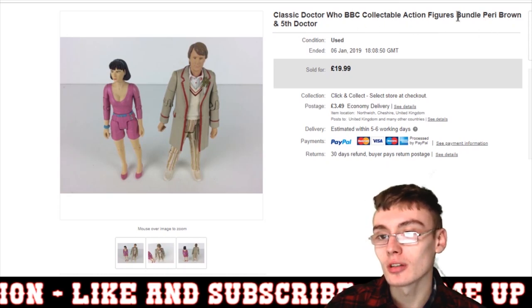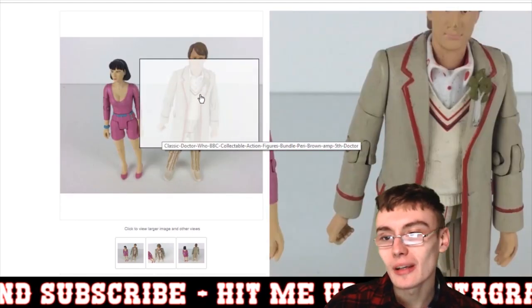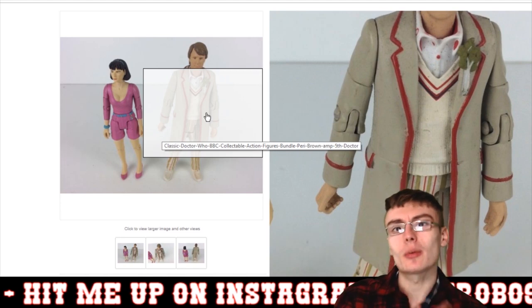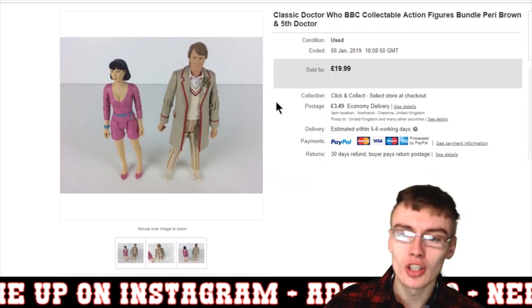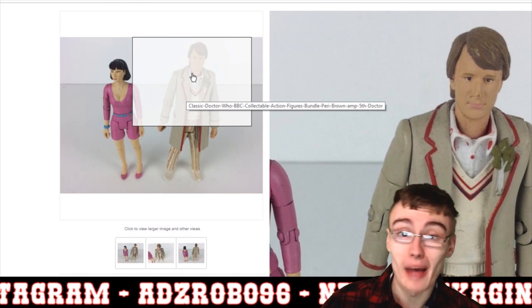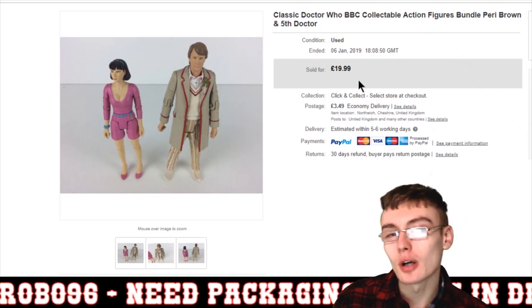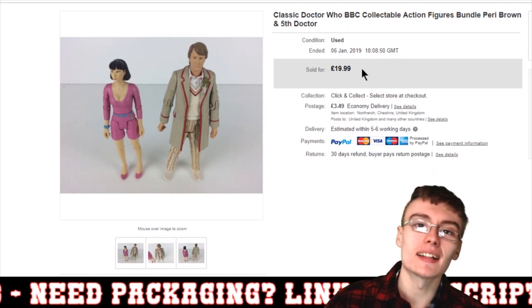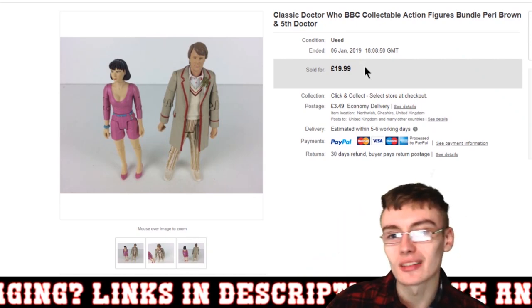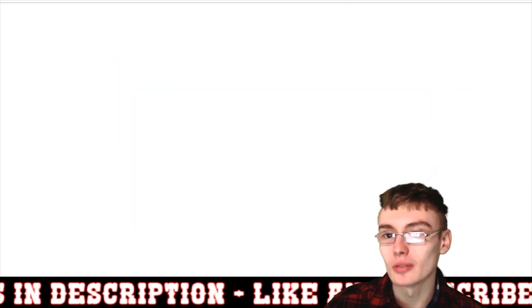Next we've got this Doctor Who figure bundle — Perry Brown and the Fifth Doctor. The price might seem a little low, but the figure has some play wear on his nose and hair, and his coat is looking a bit worse for wear. I tried to clean him up but you can't really sort out play wear without repainting. I brought the price down a little bit — maybe you could get £25 for this bundle — but I just don't think it's fair to sell a damaged figure at full price. So £19.99 plus postage on that one.